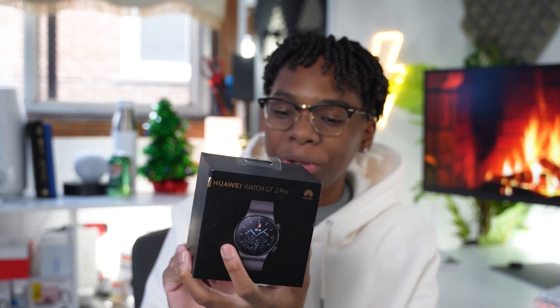They also sent over a surprise — the Huawei Watch GT 2 Pro, and I will be doing a giveaway of this watch. I'll also be doing an unboxing but I'll keep that until the end of the video, so make sure you guys are staying up to date so you don't miss it.